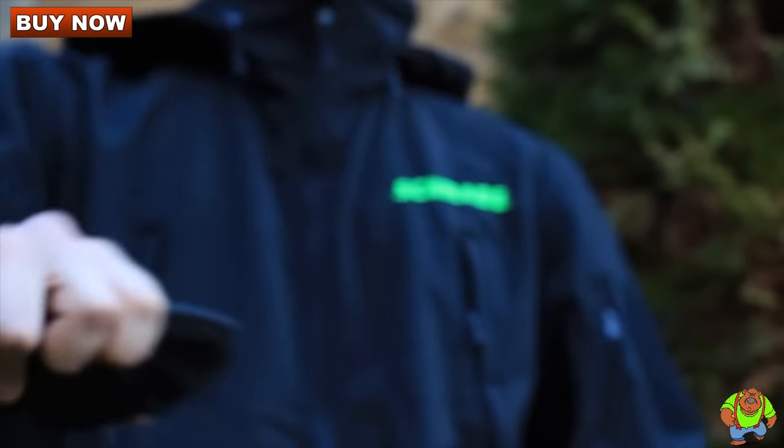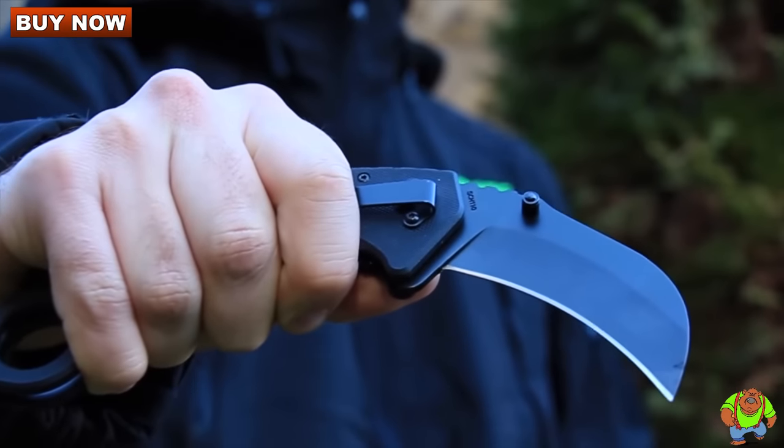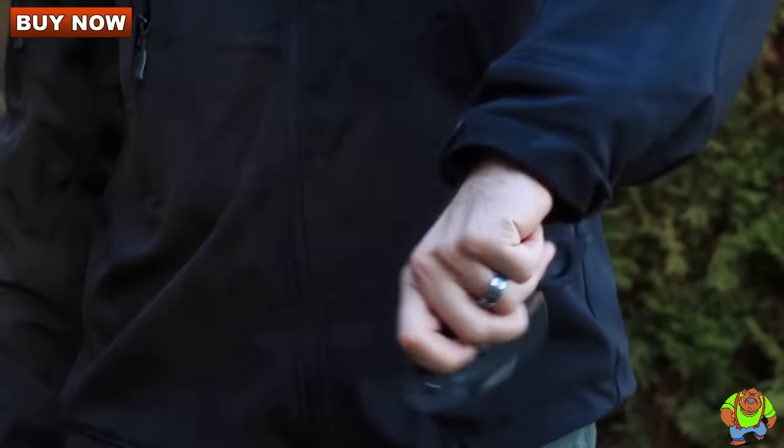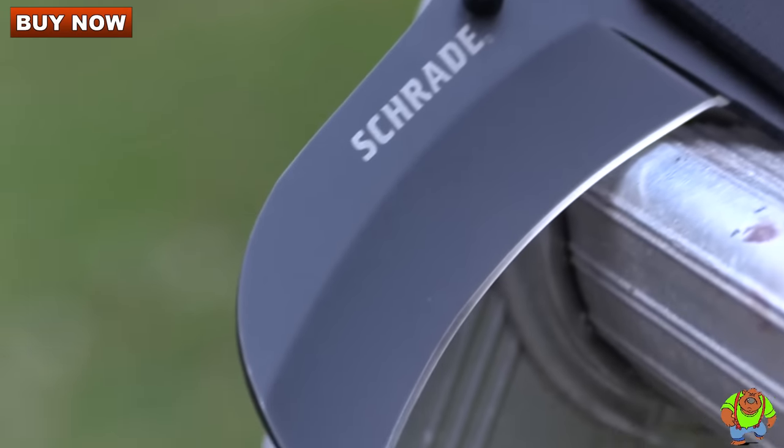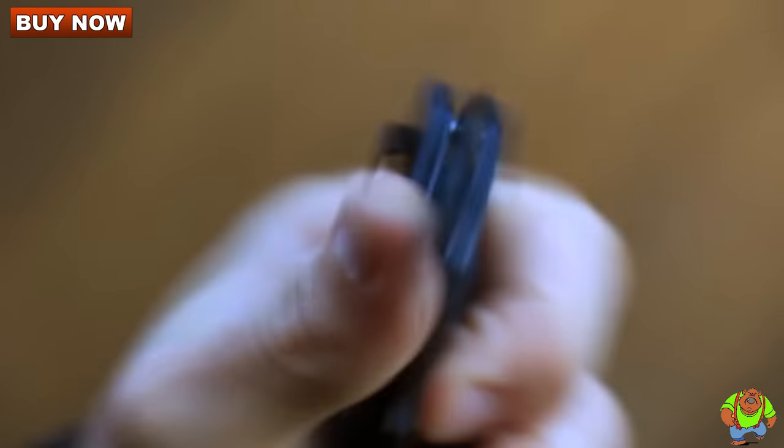The SCH110 is perfect for tactical and self-defense tasks. Rapidly deploy the fiercely sharp 3.15-inch talon-shaped blade with either hand by way of ambidextrous thumb studs.